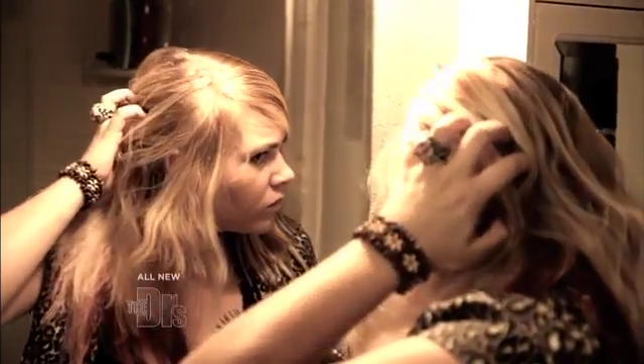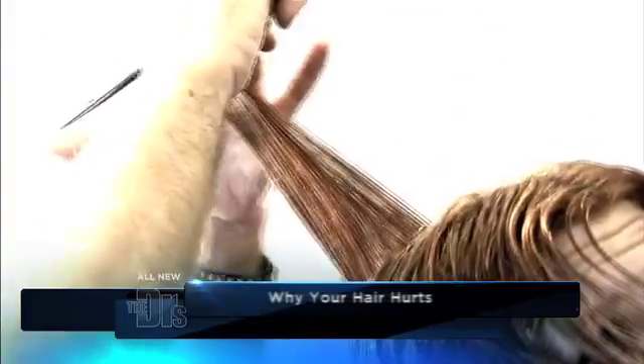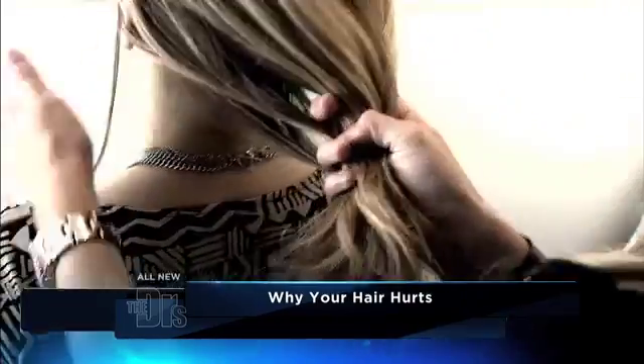I actually hear women say this all the time. It's not actually the hair that's hurting — it's your scalp that's hurting. You either need to start with a haircut that maybe removes more weight from the hair. And if that's not your case, a couple of options instead of a ponytail would maybe be bobby pins, a headband, or maybe even some of those loose banana clips.